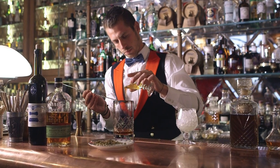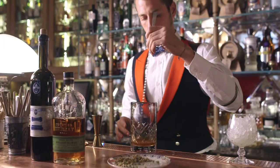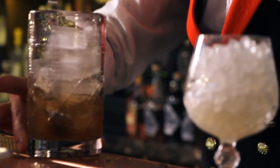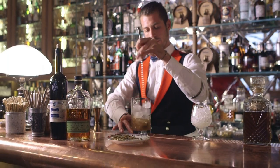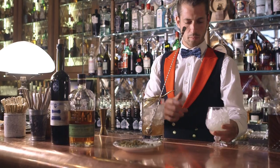In a mixing glass I will combine my ingredients, starting with 60 ml of chamomile-infused Bulleit rye whiskey, a dash of honey, Peychaud's bitters, and lemon bitters. I will stir gently to dilute all the ingredients together, and then discard the ice.